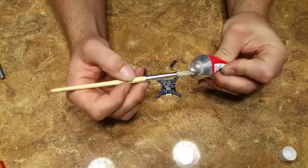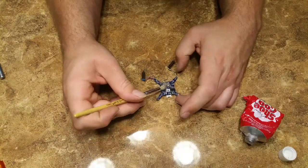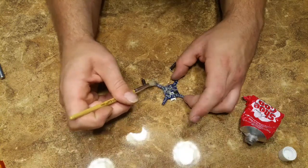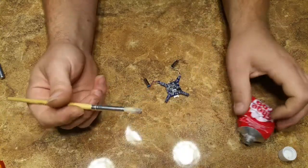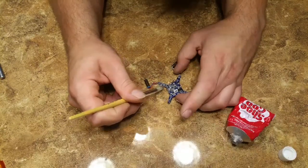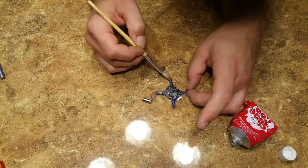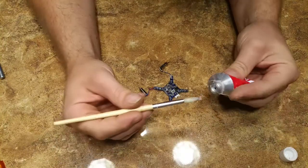I'm just using a paintbrush because it was close. Once you get everything covered — all the leads, wherever any kind of contact is going to be made — you also want to cover up the contacts for the motor because water could arc across there and potentially fry something. We're covering up the terminals where they're soldered into the board, and I think we're good.